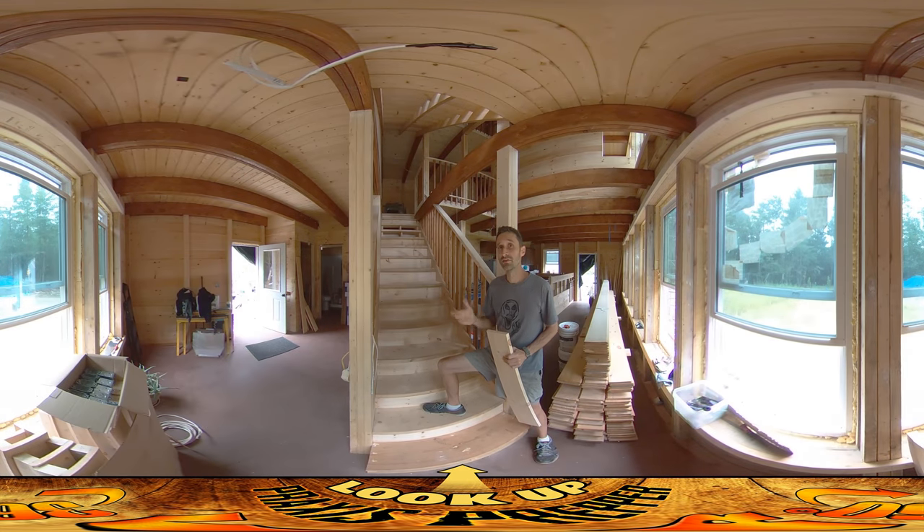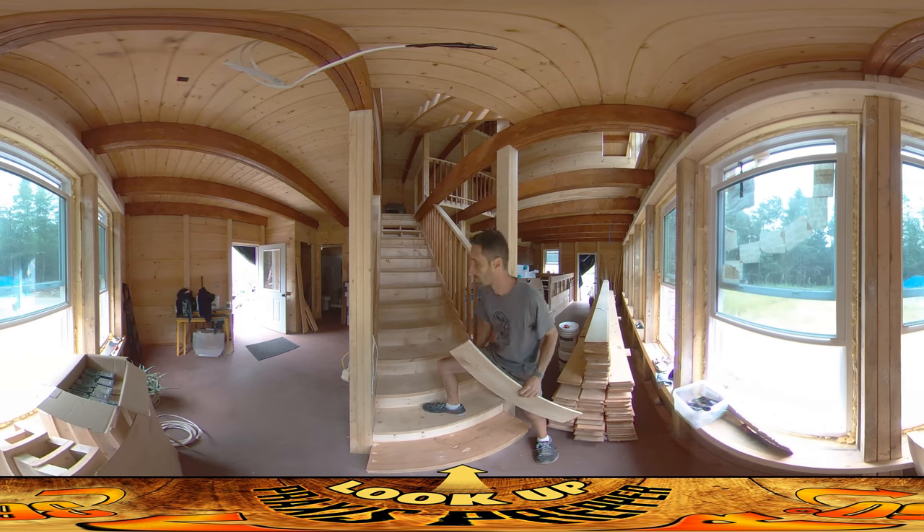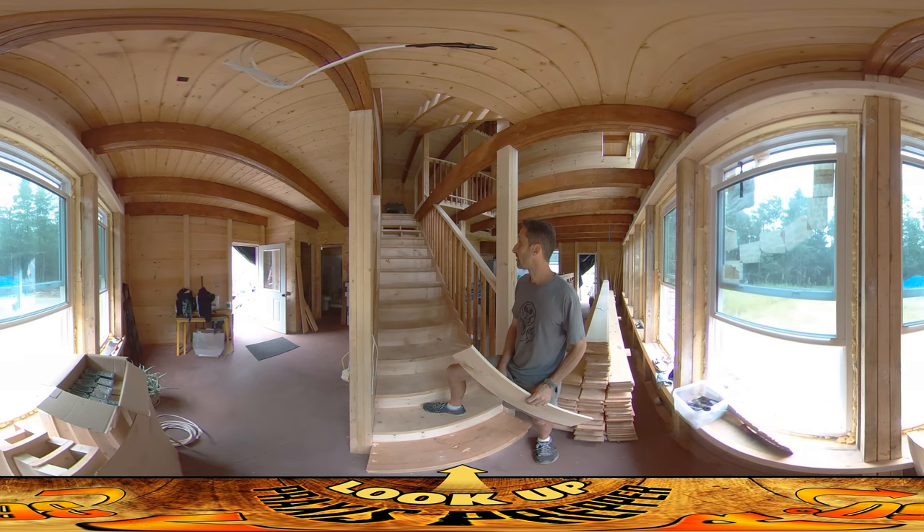Hey everybody, this is Praxis. I've just got a couple of hours on site today. River's getting together with some of his friends this afternoon — they're coming here and we're gonna be going down to the stream. But I want to get some work in, and what I'm working on are these little kicks for the back of the steps — the little things your toes would hit as you go up the steps.